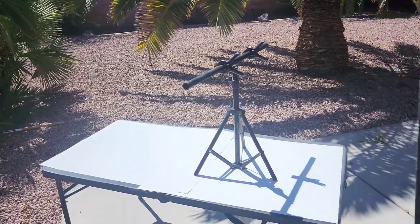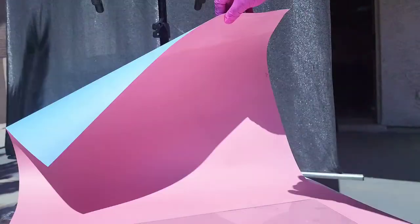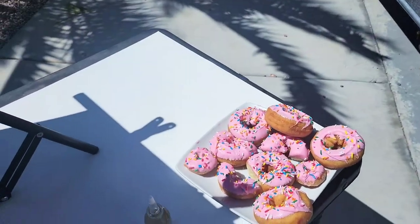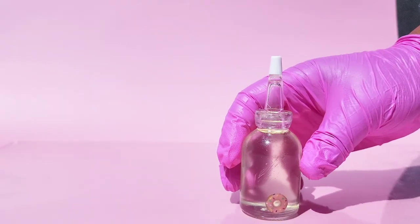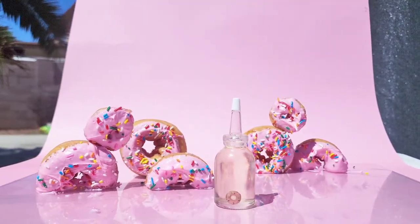Now we're ready to take our doughnuts outside. I have everything ready to go right underneath the sun in direct sunlight. I use clips to clip up my paper — I like the long big paper board. You've got to watch the shadows. It's on top of a glass from a picture frame. I go ahead and stage everything.